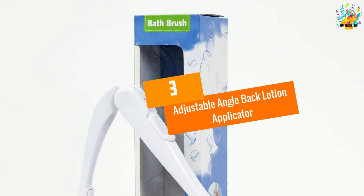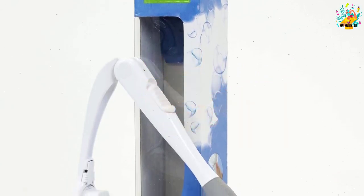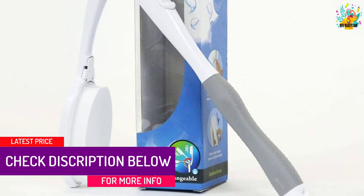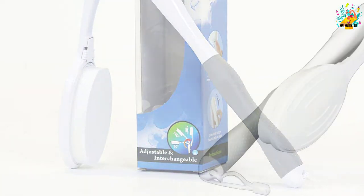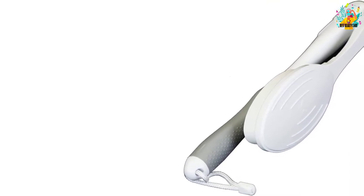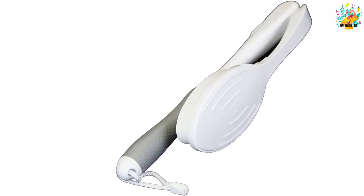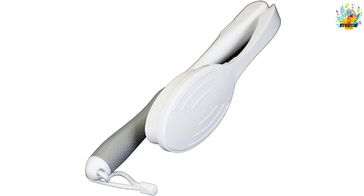At number 3, the Adjustable Angle Back Lotion Applicator. With a lotion applicator, the expectation for versatility is high, and this product comes to the market to meet that need. You can have three different angles to bend the neck of the applicator, which can be an icebreaker especially for sophisticated usages. At 23 inches, it's a balanced size for most users. You can fold the neck and it will lock in that position, making storing much easier.